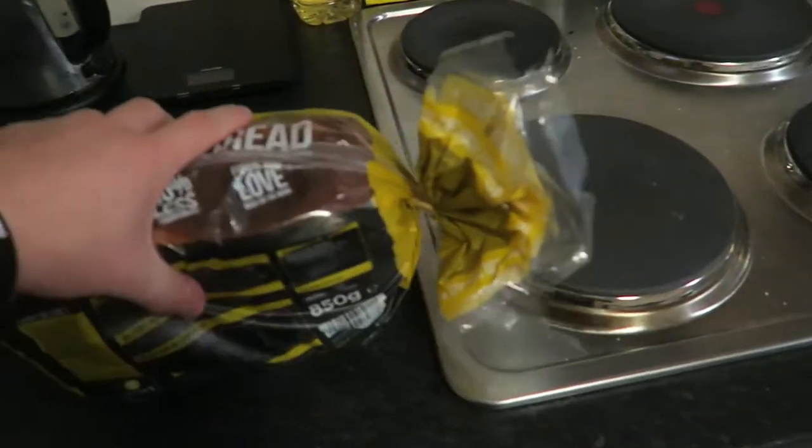Good morning YouTube! I'm actually surprisingly upbeat considering how little sleep I had — only two or three hours last night, just one of those nights where you can't get to sleep. What's going on today: I'm going home, I'm going to see my dogs, I might be able to walk them if I have time. It's going to be a long day so I need to fuel up with some breakfast — let's go.